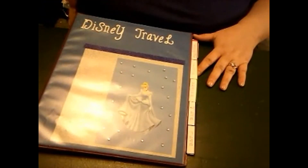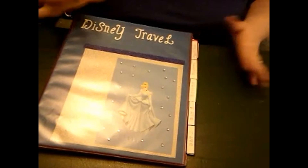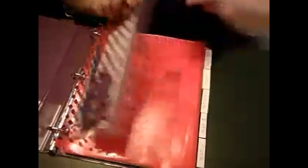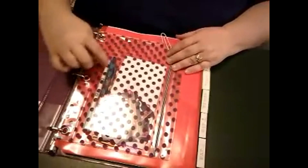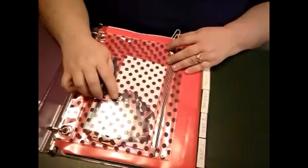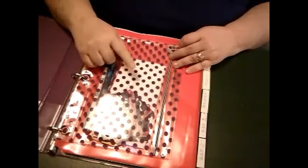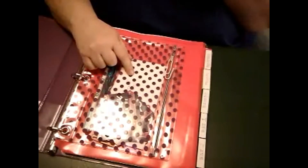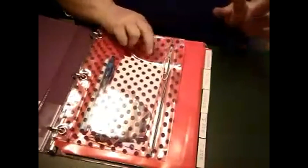I'm not going to be able to show you every page individually because I do have some reservations made, and I'm really not comfortable showing my reservation details. In the very front I put this little pencil holder that I got at Dollar Tree, and in it I put a couple of pens and our Disney gift cards that I buy. This is also the address of a friend of mine who lives down in Florida — I may get to see her, I may not.